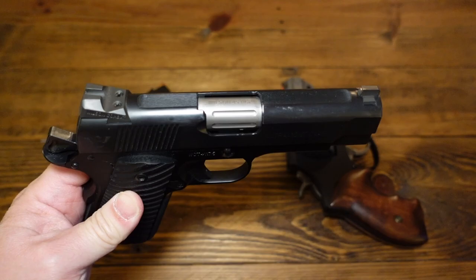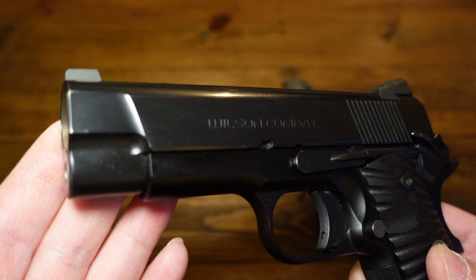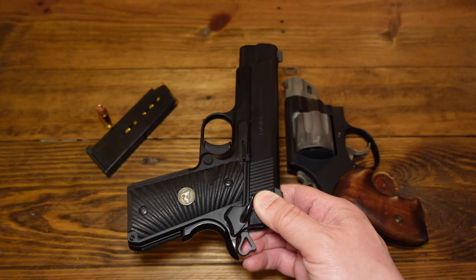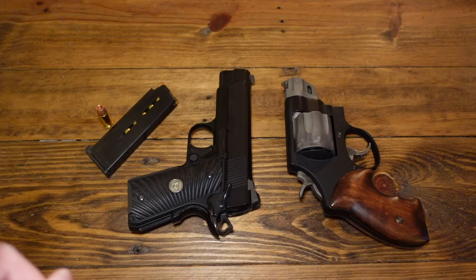Wilson Combat Ultralight Carry Compact — five and a half years carrying the same gun. This gun has served me very well and I can't say enough good about it. The armor tough finish is coming off and there are scratches, but this gun has done a lot with me. I've put enough rounds through it. The Wilson Combat Hackathon Special I own has had a lot of rounds through it with not one single malfunction ever.